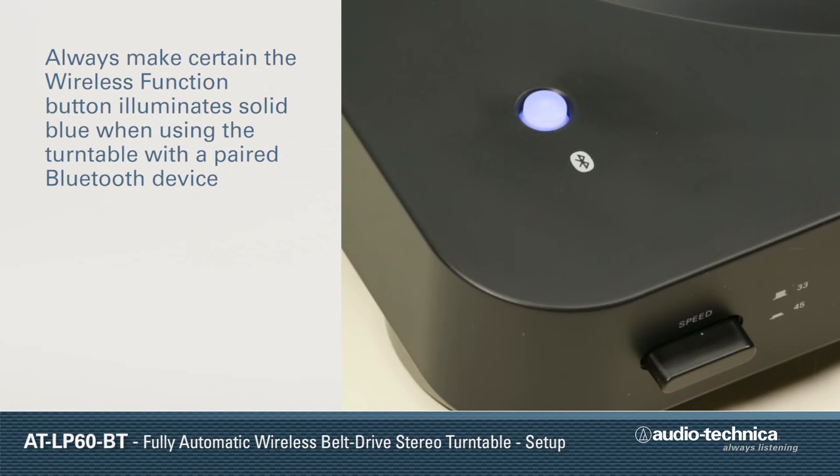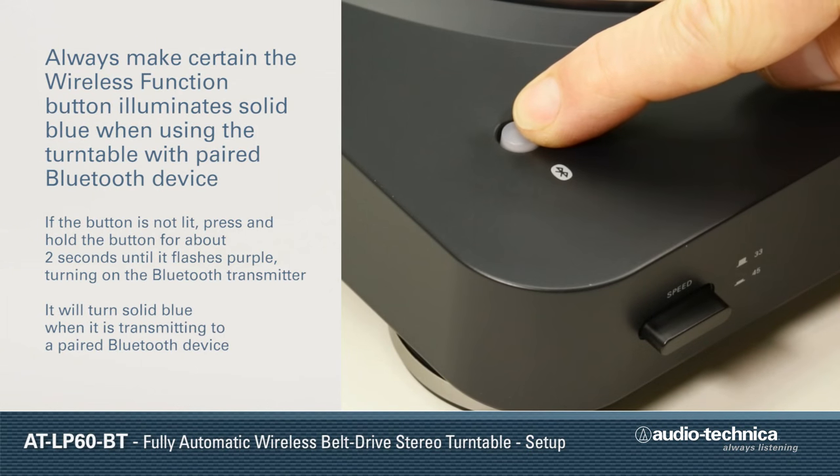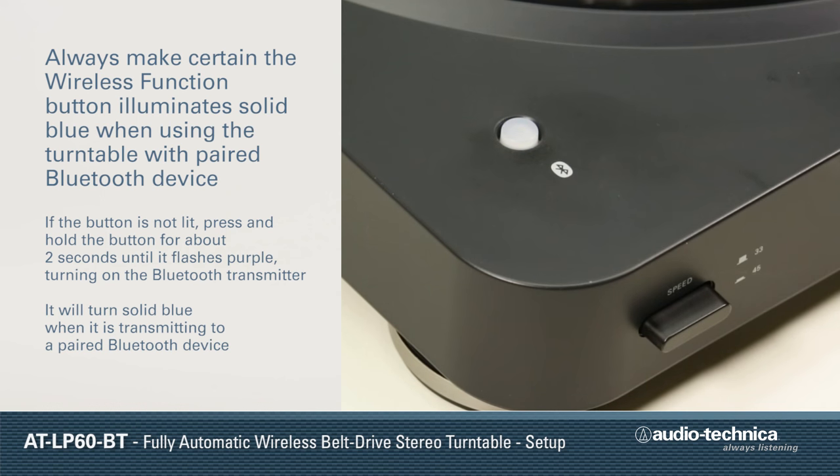When using the turntable with a paired Bluetooth device, make certain the wireless function button is lit solid blue. If not, press and hold the button for about two seconds. It will flash purple, indicating the Bluetooth transmitter is powered on, and then solid blue, indicating the turntable is transmitting to a paired Bluetooth device.